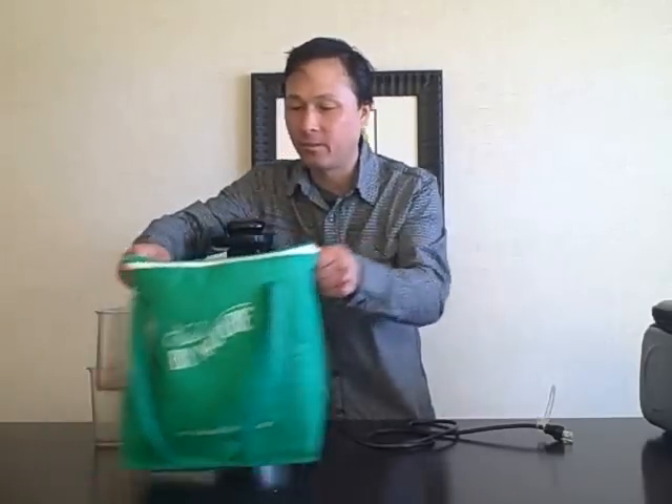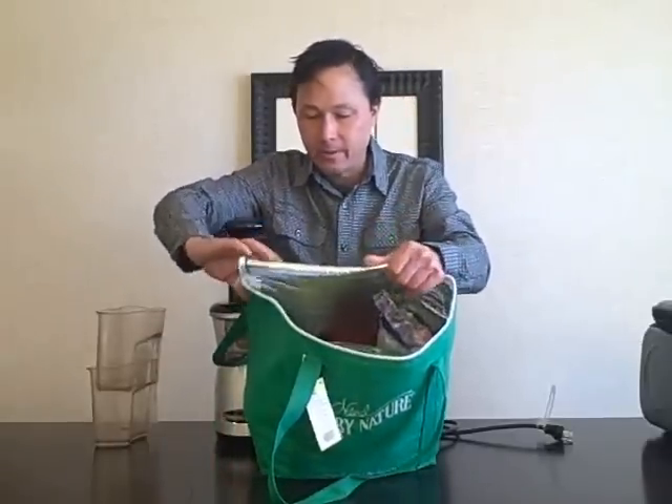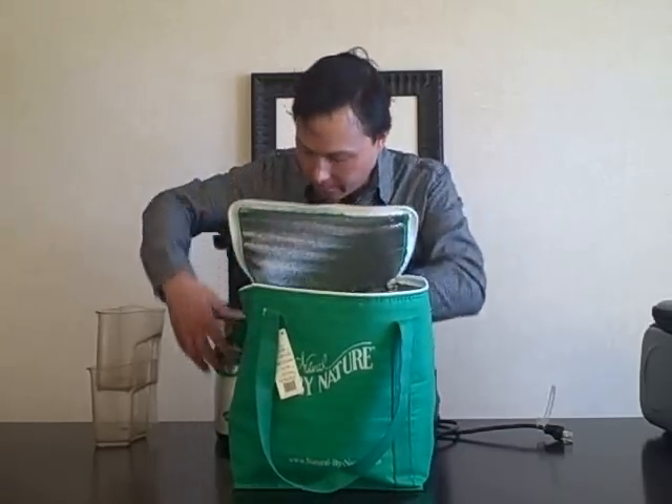The next thing to bring is a cooler bag. For airplane travel I don't recommend bringing your produce with you — it's extra hassle and will literally weigh you down. What you want is a foldable, collapsible bag to hold your produce once you arrive. This one is padded and insulated with foam and a reflective material to keep produce cold. You'll go shopping locally when you arrive, load up the bag, and bring it back. If your hotel has no fridge, get ziplock bags filled with ice from the hotel and put them in the bottom of the cooler bag.